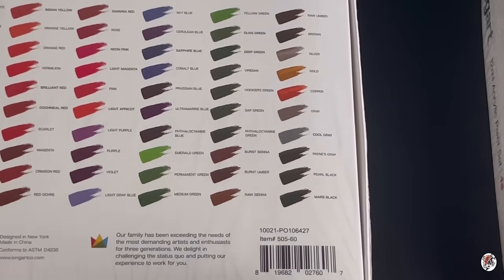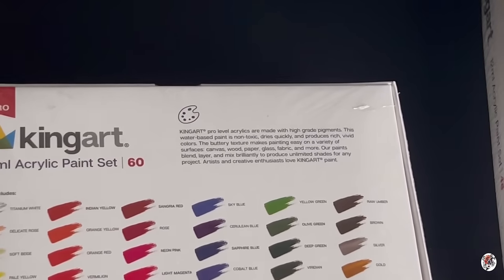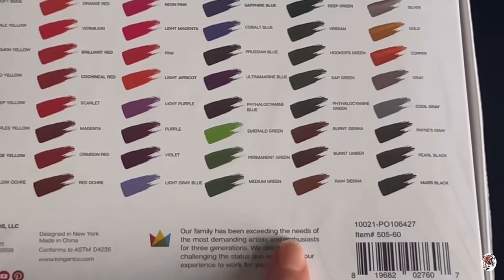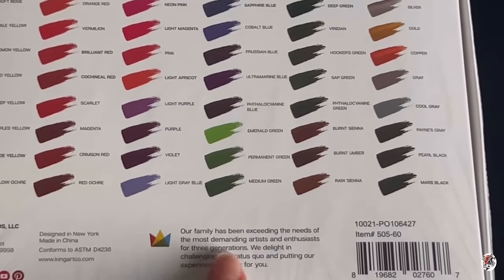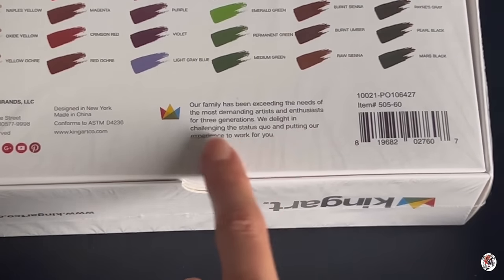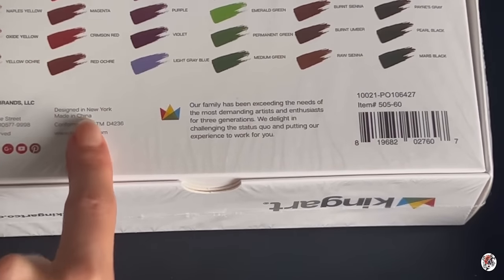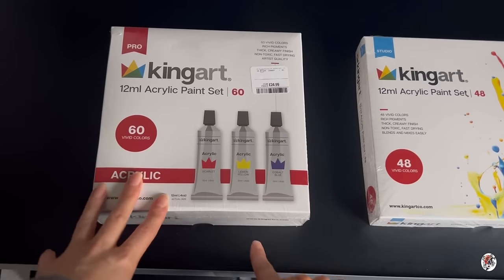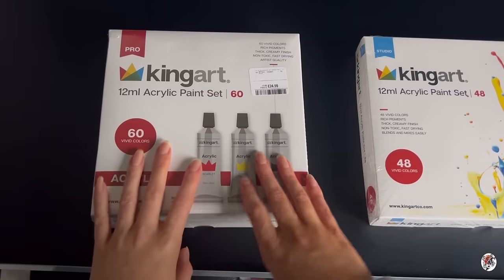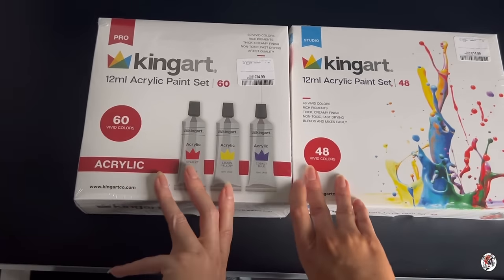Moving on to the professional box — it pretty much says the same thing. 'Our family has been exceeding the needs of the most demanding artists and enthusiasts for three generations. We delight in challenging the status quo and putting our experience to work for you. Designed in New York, made in China.' I'm not sponsored in today's video, but I was really intrigued to know how good these paints are and how they hold up.